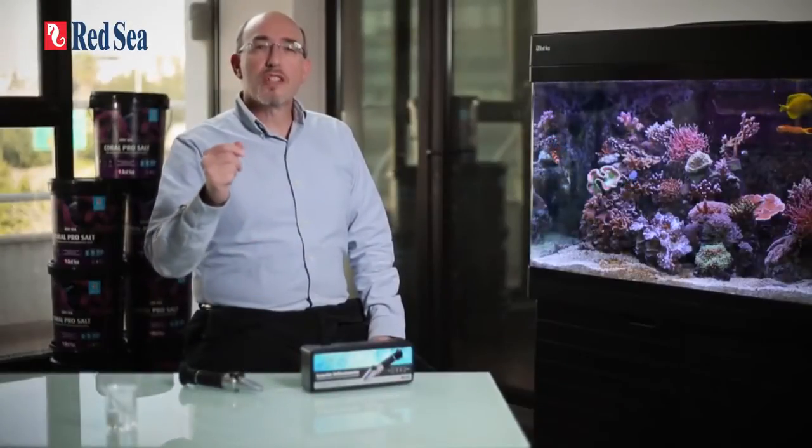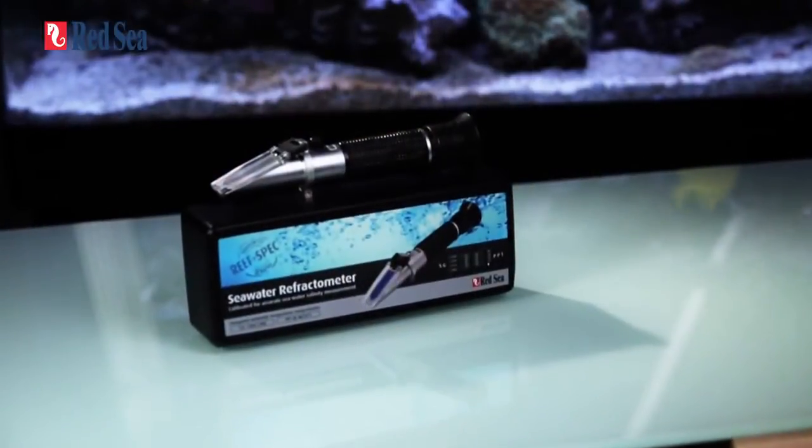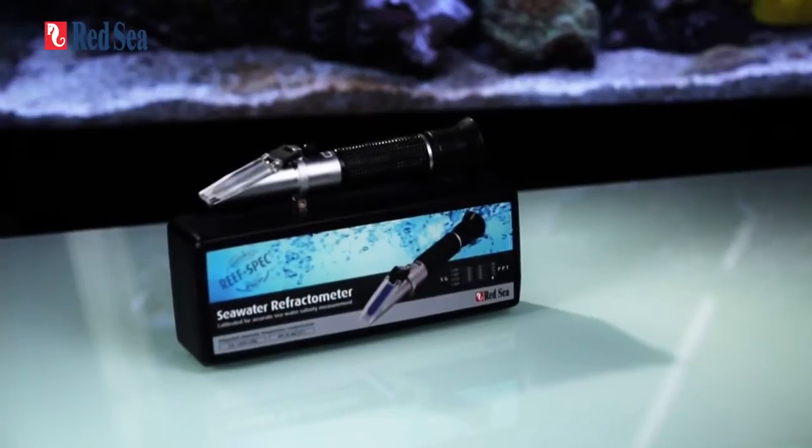Welcome to a short introduction to Red Sea's seawater refractometer, the most accurate way outside of the laboratory to measure the salinity of our water. At Red Sea, we have an in-depth knowledge of making and testing seawater as we are doing it all day every day as part of the quality control process in the production of our Red Sea and Coral Pro salts.